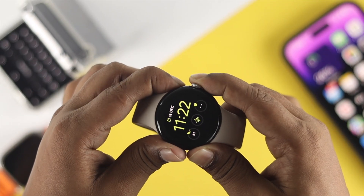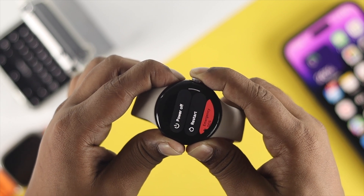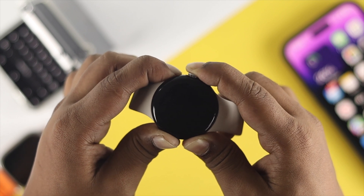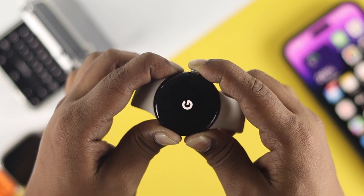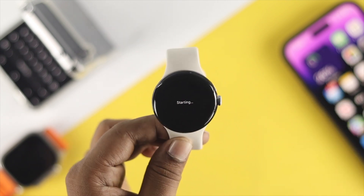The very first thing to do is simply restart your watch — that can actually solve the problem. To do that, press and hold the button until you see the Google logo appear on your device. Let's say you did that forced restart but still have the same problem.